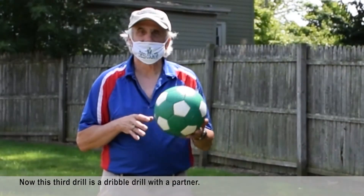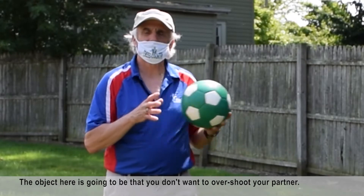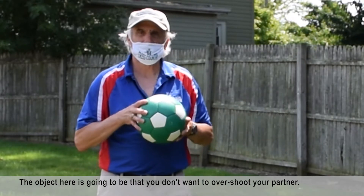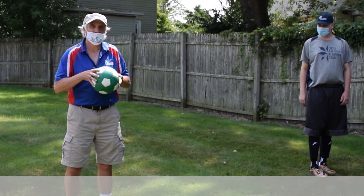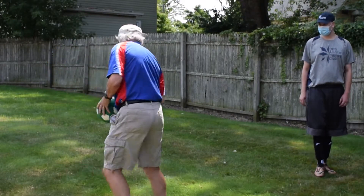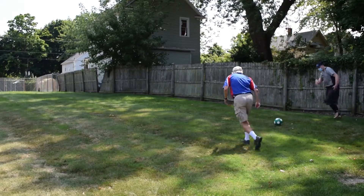The third drill is a dribble drill with a partner. The object is that you don't want to overshoot your partner — you want to pass it to him so he can stop it and pass it back. So Zach and I are going to do this together.